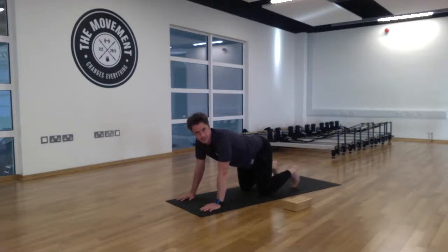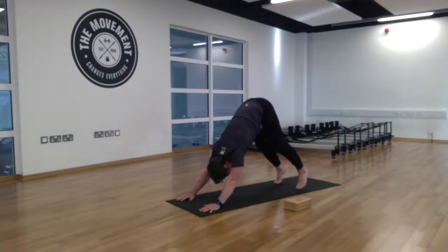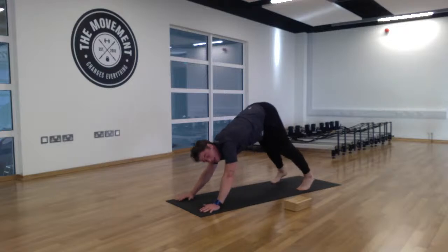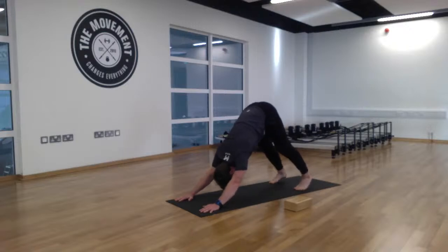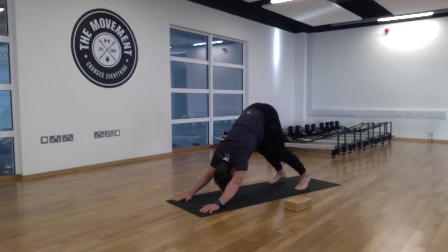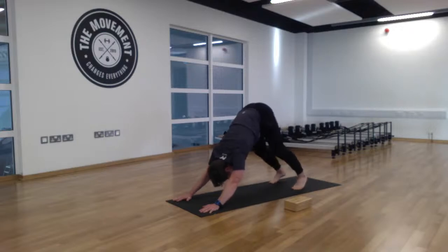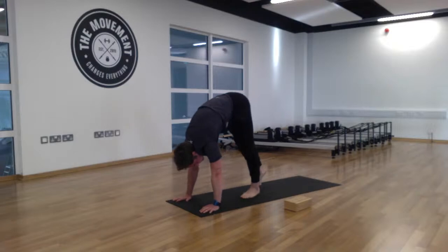From here, come up into the downward dog position. Curl your toes under your feet, lift the knees up, and take those hips up nice and high. Lower the head and chest between the arms. Now just start to alternate the heels up and down to the mat.